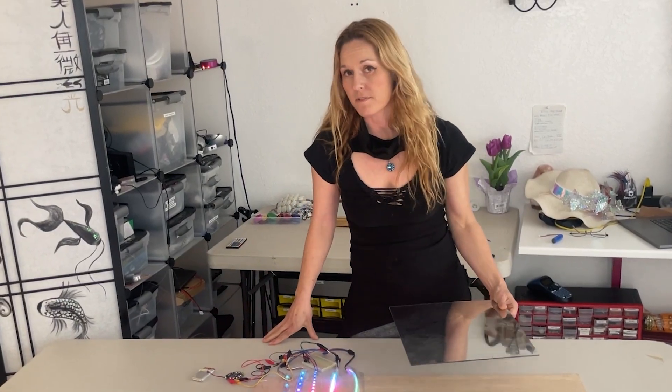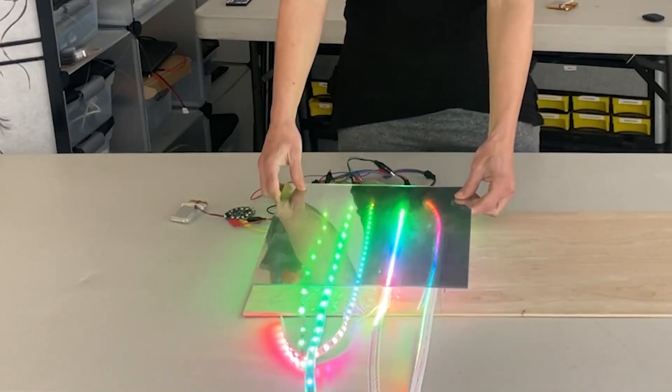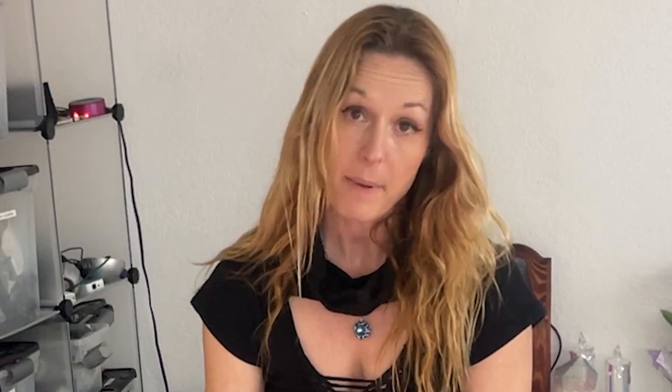A kind of unique diffusion material that I found is this one-way mirror. When you put it over the lights, it doesn't really do too much. But when you combine it with a regular mirror and sandwich the lights in between, you can get a really cool infinity mirror effect.